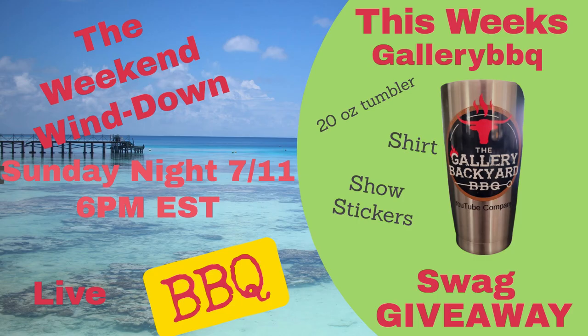Show reminder: this Sunday night, 6 p.m. Eastern, that is 6 p.m. New York time. The Weekend Wind Down barbecue chat and giveaway is on this week. We'll be giving away some Gallery Backyard Barbecue swag, and we'll be talking Gravity Fed 980 and Masterbuilt Gravity Fed, so you definitely want to tune in.